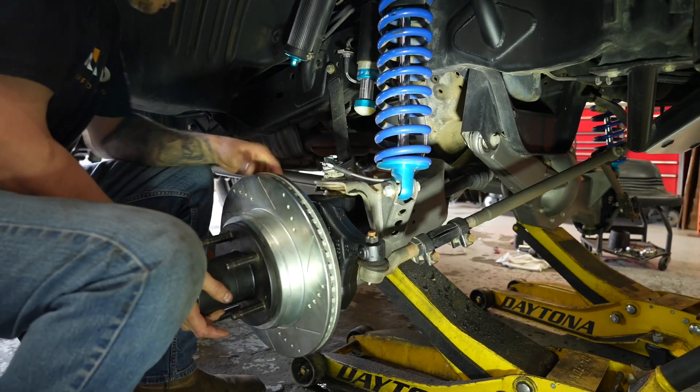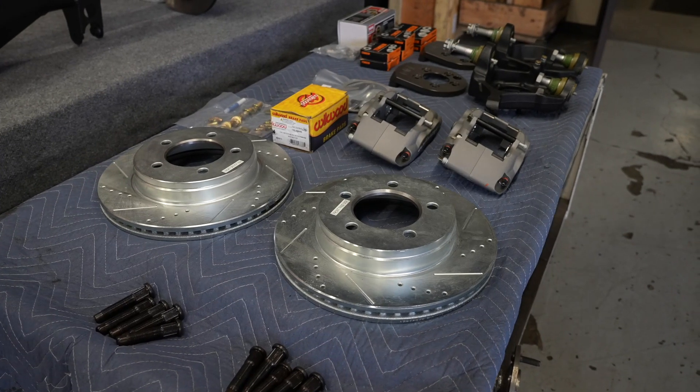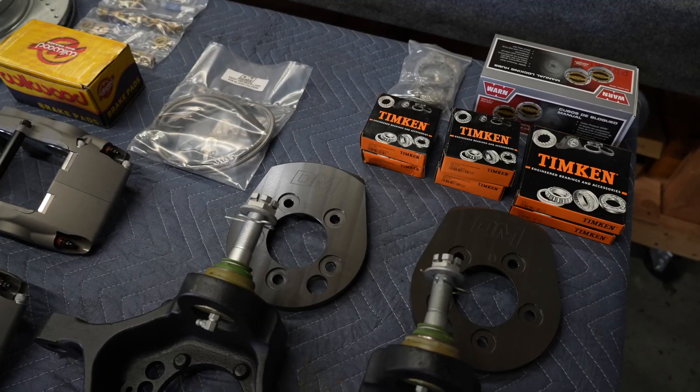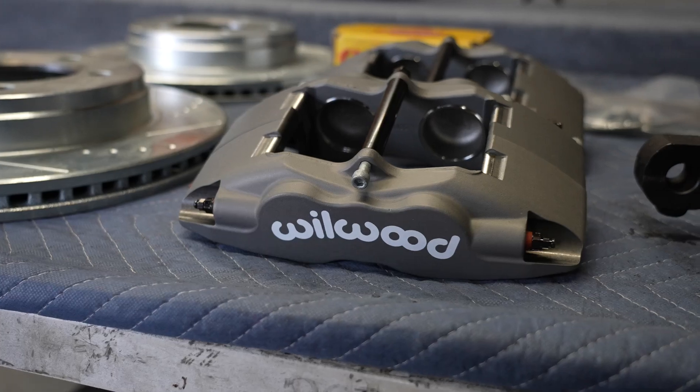For this next test we're going to install the front brake upgrade only. The front brake upgrade includes the 13-inch drilled and slotted rotors, the proprietary Desolate Motorsports mounting brackets with hardware, and the four-piston Wilwood calipers. Install done — let's try this again.